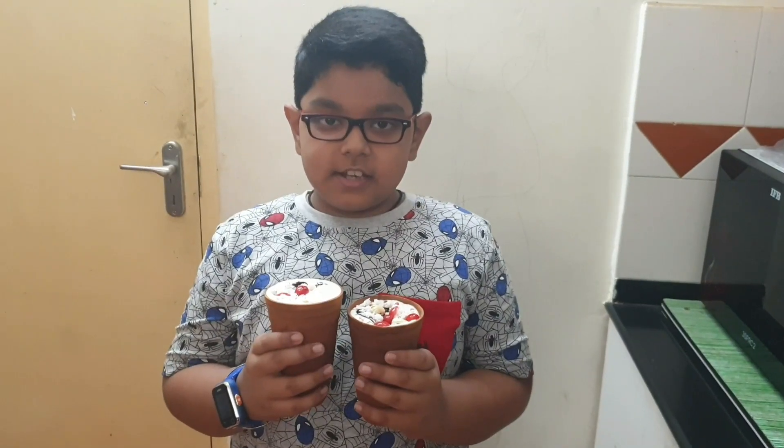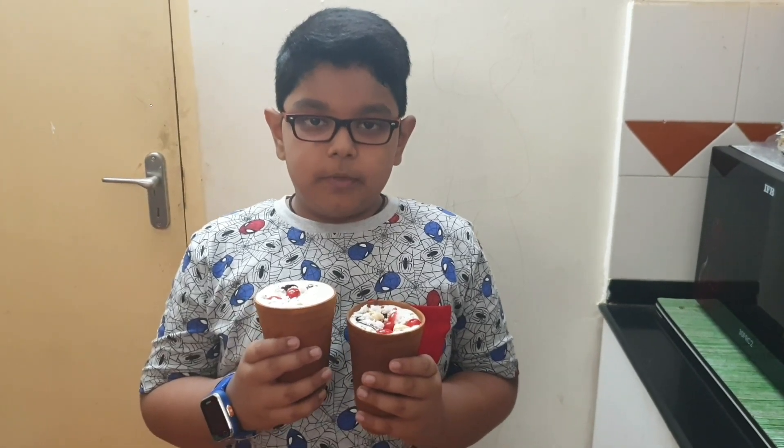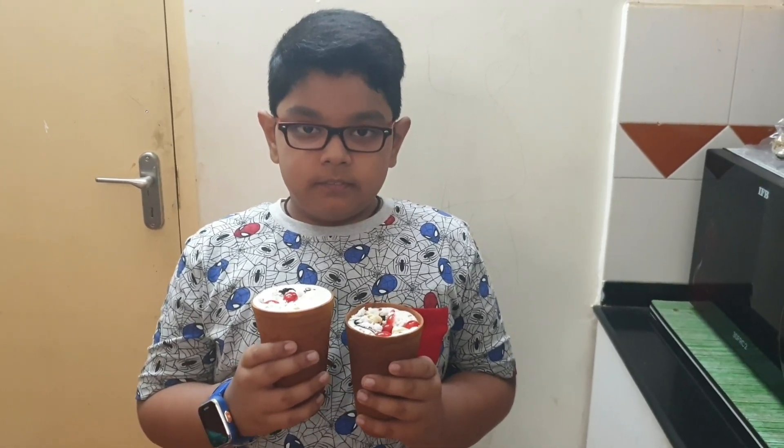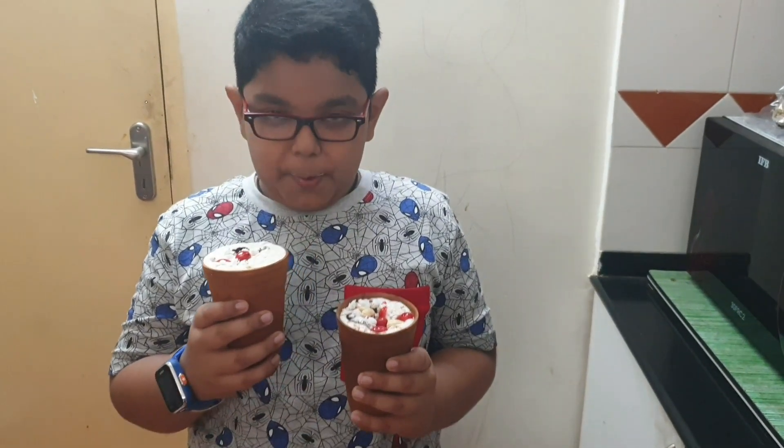Our lassi is ready! Please subscribe and comment down below how you liked the recipe. Bye! Taste it a little bit — oh, nice!